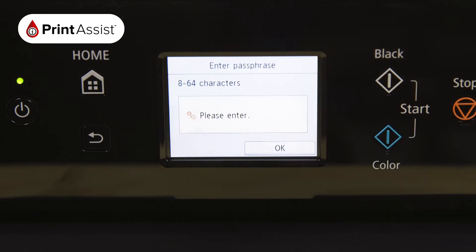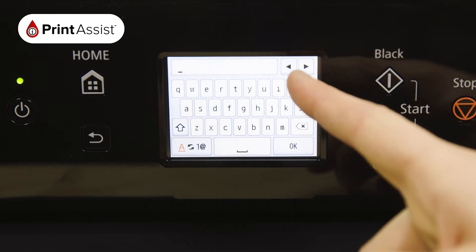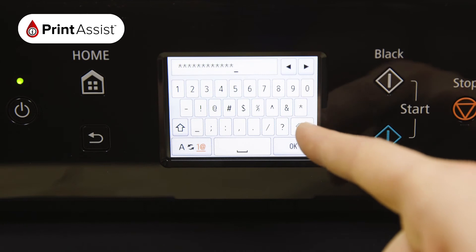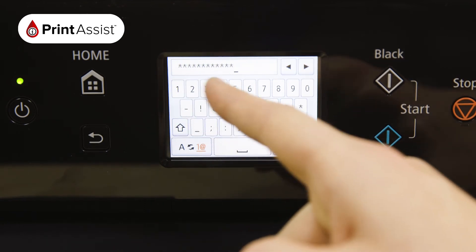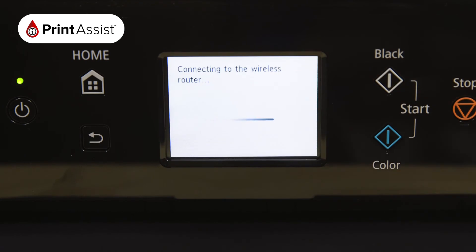Press the middle of the screen to open up the on-screen keypad. Once you've typed in your password — toggling between numbers, symbols, and letters if you need to — press the OK button. Press the OK button again to confirm the password.